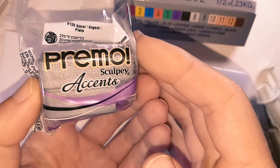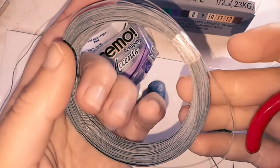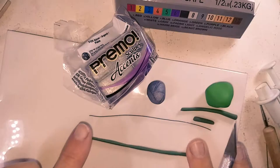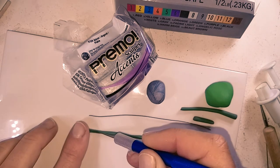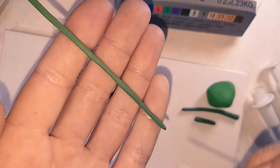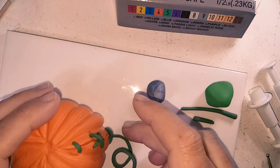For the needle that Clive will be holding, I am using Primo accents in silver. I am also using some thin wire for support inside the vine that will be holding up the needle. Roll out the clay to the length of the wire, cut a slit down the centre and push the wire down into it, sealing it into the centre. Texture with a needle tool, then press it into the bottom hole and start shaping it into position.